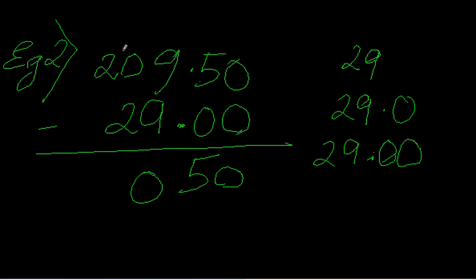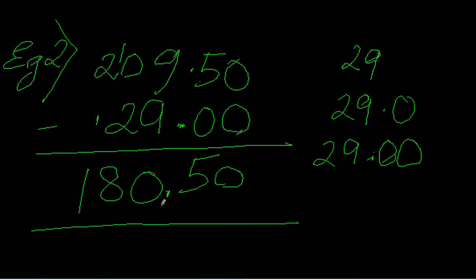Next, 0 minus 2 — so we take 10 minus 2, which gives me 8, and then 1 is added to the next position. So 2 minus 1 gives me 1. After getting the subtraction result, I place the decimal point two digits from the right, so my answer is 180.50. Hope it's easily understood!